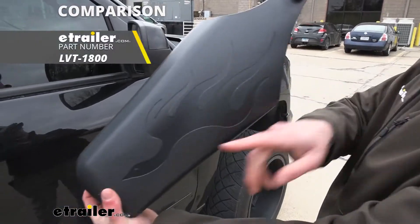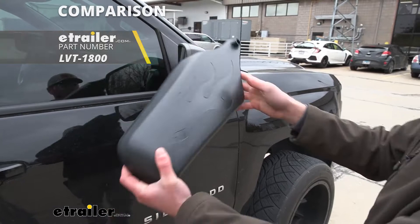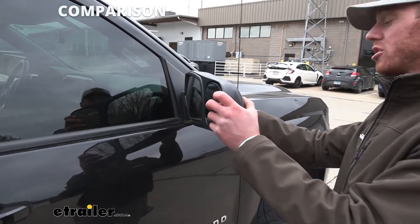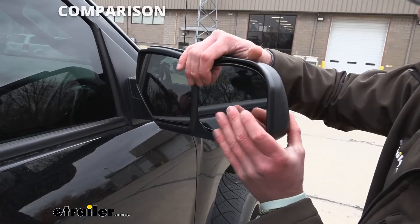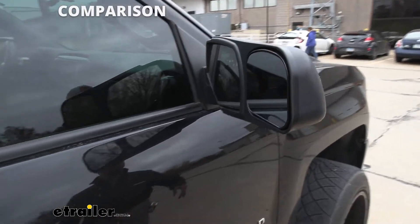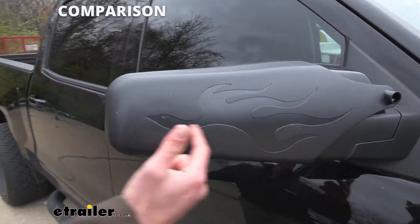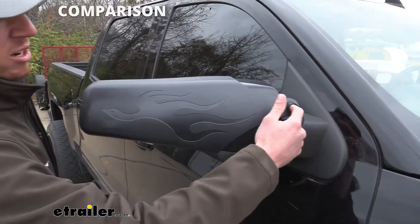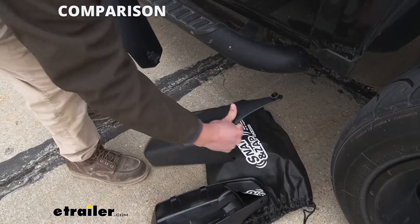My second least favorite would be these right here, just because they have a bird on the front — not a fan of that. But it slides on and it looks good. You have a big mirror and it's gonna pivot just like all the other custom fit towing mirrors. But another thing I don't like about the front face, beyond just the design, is we're gonna have a little knob right here whenever we install it, so it's not the cleanest look.